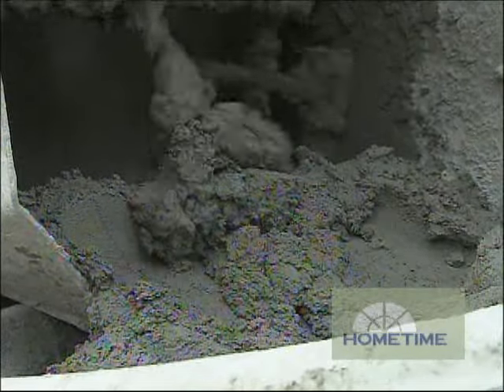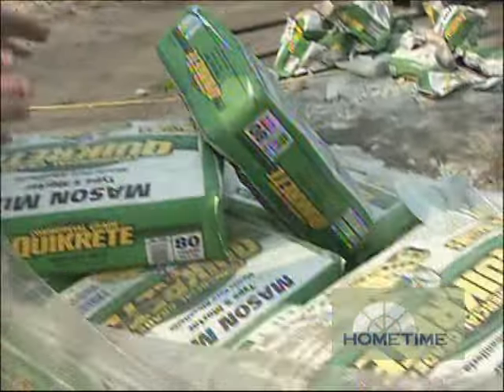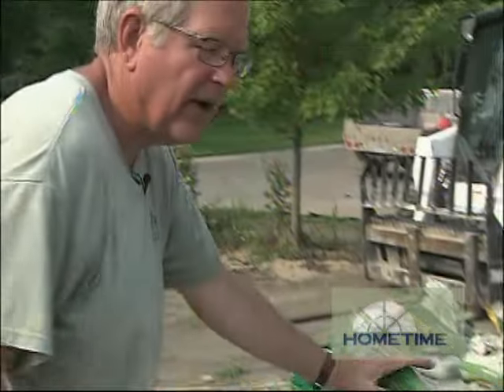They absolutely love working with this stuff. The nice thing about this being pre-mixed is you don't have to worry about getting the exact amount of sand and cement. That's already taken care of for you.